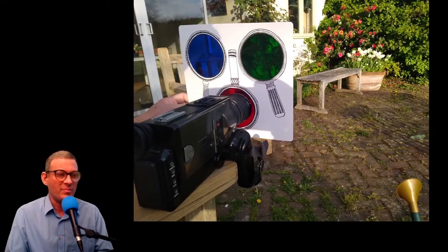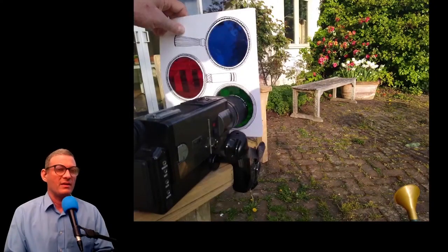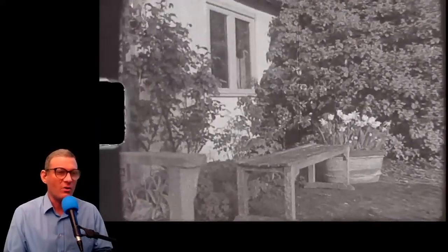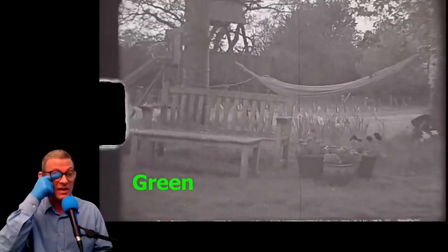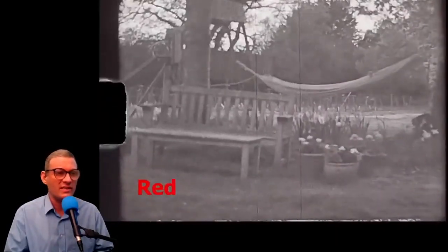I set up a Canon 814 XLS and filmed some flowers on the black and white Orwo film through three different color filters. You're probably thinking — what's the point of using color filters with black and white film? Oh, you haven't seen anything yet. That's the green filter, the blue filter — look at the flowers, they just change color. That's the red, green, and blue. Each shot is slightly different.